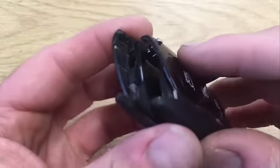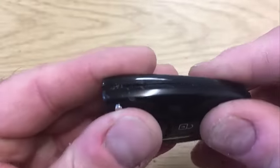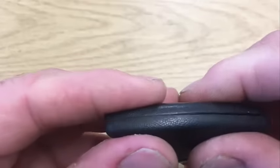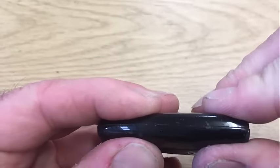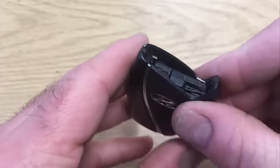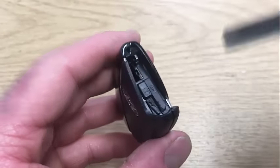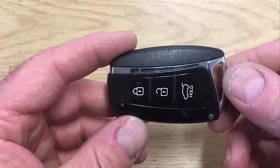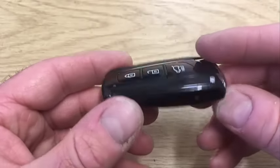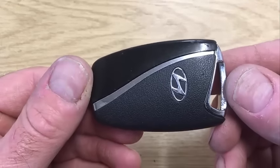We're gonna put the key back together, and when you do that it's a bit of a snap — it's quite tight, so you might think you're doing something wrong, but you're not. And the last thing is just to pop the blade back in, and so with a three-button Santa Fe key, you are good to go.